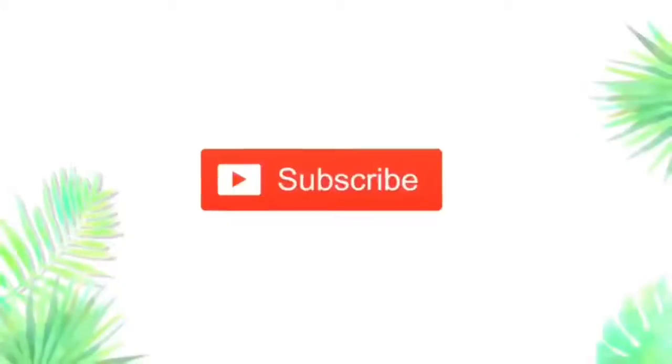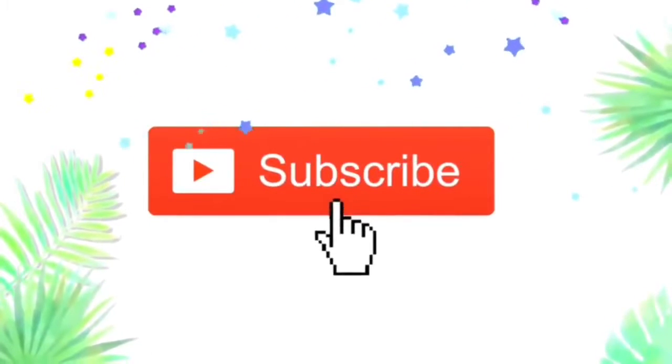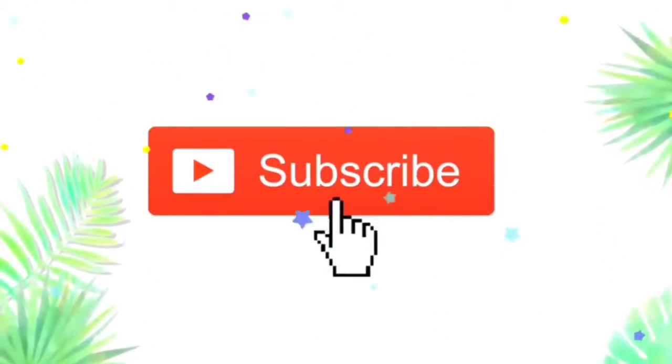Thank you guys so much for stopping by — I had a great time hanging out with all of you. If you enjoyed it too, you should definitely subscribe if you haven't already, and go follow me on Instagram at jch.diy so you can learn a little bit more about me. I love you guys so much and I will see you guys later — bye!